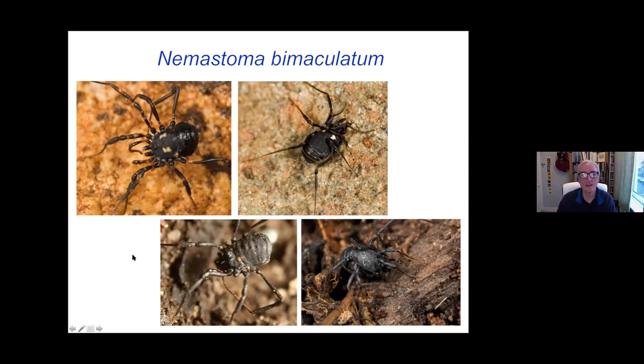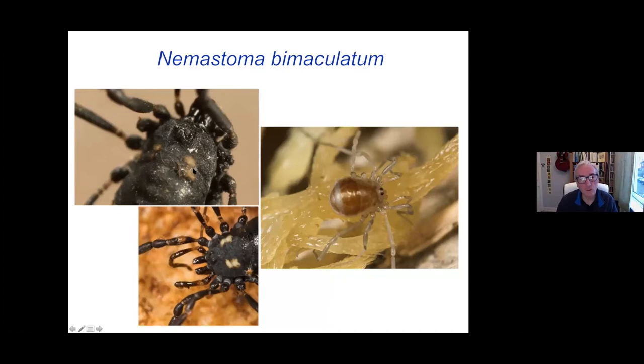We'll look at that next week in detail as to what we might be looking for. This is the one where the white spot is slightly separated and had me looking for quite a long time — it also had some bumps on the back. But I dissected it and the penis is definitely Nemostoma bimaculatum. This is a juvenile and looks nothing like it. The ocularium is not dissimilar, but it's a much paler thing, quite shiny. It hasn't got this granular surface and it's not black at all and has no white spots. So quite difficult with an immature in these cases.